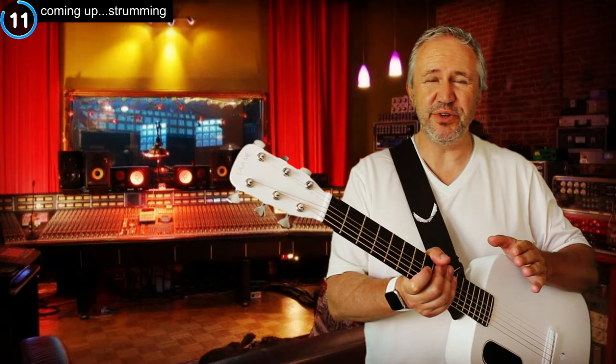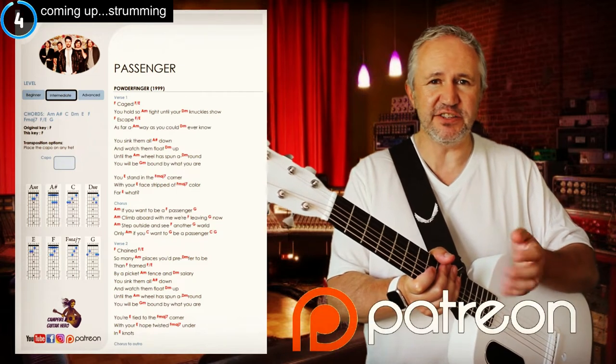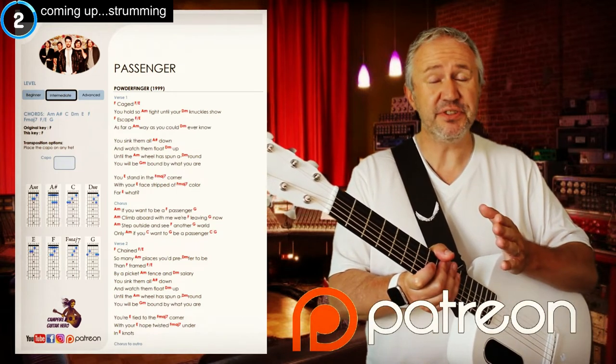If you just want to know the key ingredients to the song, download the free song sheet — it's on my Patreon page. It's got the chords and lyrics, everything you need to know to play this song. And a big shout out to my Patreons — thanks for supporting me, you guys rock.